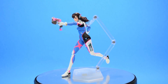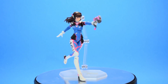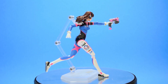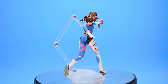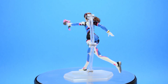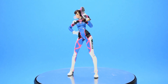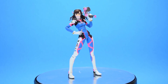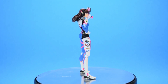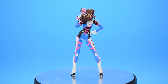As for articulation, she has the standard Figma joints and can move her head up and down as well as tilt sideways and rotate. She has double ball-jointed shoulders and can move in all directions. Her elbows can move forward and back as well as swivel. Her torso is on a similar joint to the one in her neck and can move forward and back as well as rotate and tilt from side to side. Her hands are on ball joints and can move in all directions. Her legs are on a ball joint that can expand and give her a bigger range of motion, moving forward and back as well as to the sides. Her knees move forward and back and can swivel, and her feet move forward and back and swivel — she also has toe articulation.